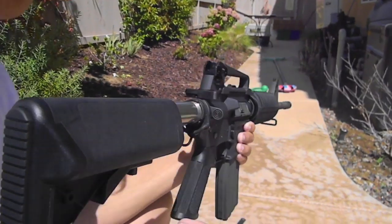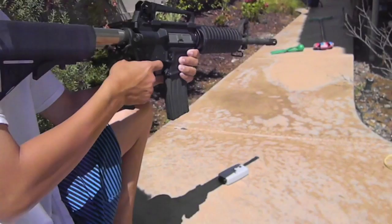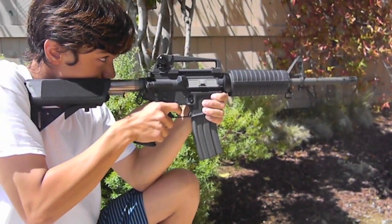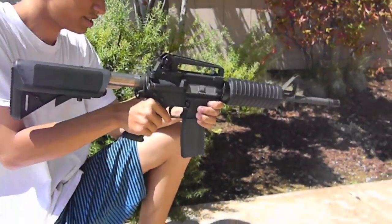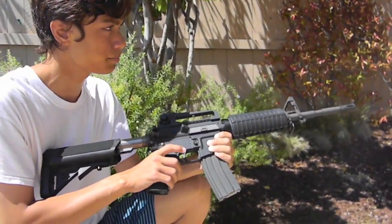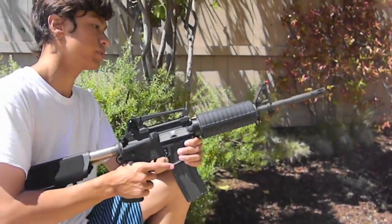Now we're going to do a little rate of fire test. Take a look at this. As you can see, this trigger is super responsive — it's almost like a paintball trigger, the ones where you walk the gun. It's almost as responsive as that. You don't even really need auto.